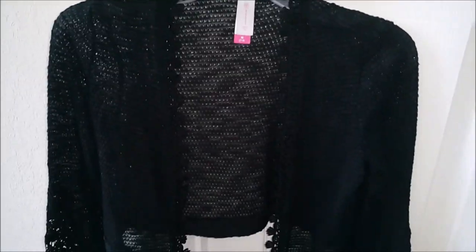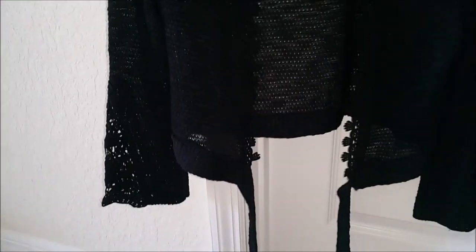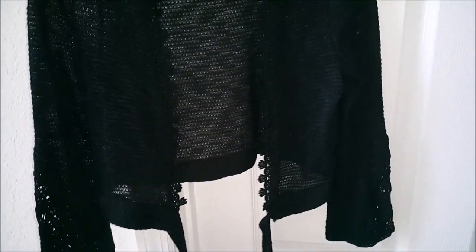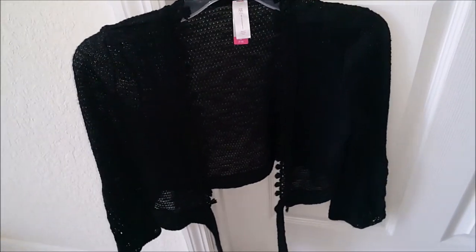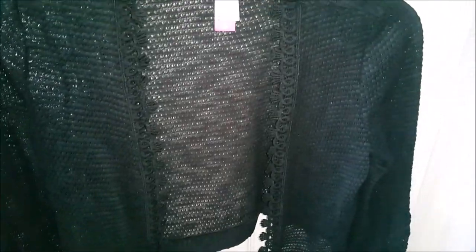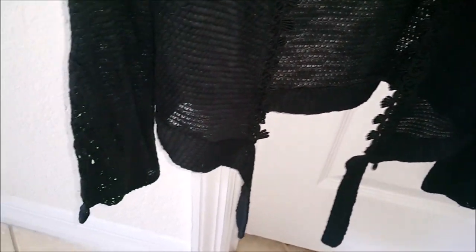I bought this shrug from Walmart for $10. I really like the way the sleeves are because they match with the lace detail I'm adding at the bottom, and I love the lace detailing around the neck as well. It also has the option of tying it around your waist — if you don't want that, you can buy a shrug without ties, but I wanted that option.